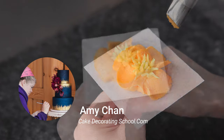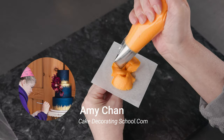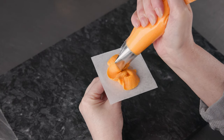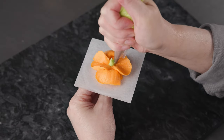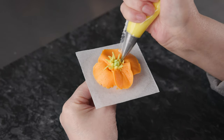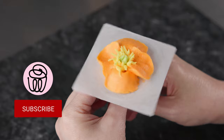This is Amy Chan from CakeDecoratingSchool.com, and if you like cake decorating, you're in the right place. Welcome to our flower series. In this video, we'll be piping buttercream California poppies. It's broken down into steps, so you can skip ahead, rewind, and re-watch as desired.